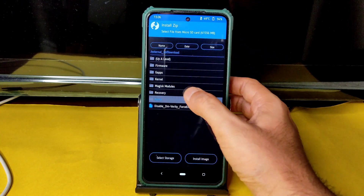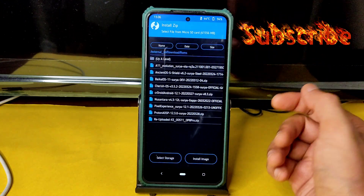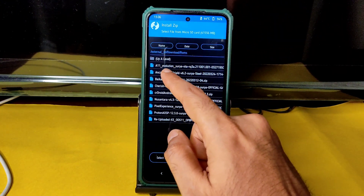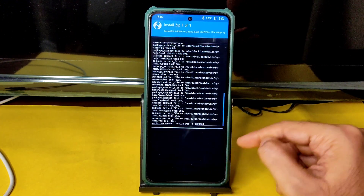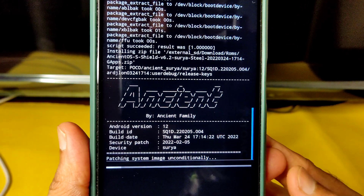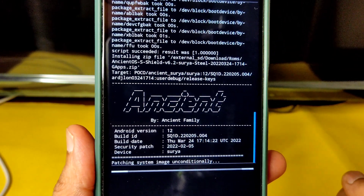Lots of ROMs are releasing, but I will go in order. I will flash Ancient OS 6.2 first — this is the latest build available for POCO X3. You can see it's Android version 12, with a March 24th build date. The February security patch is a little bit older.